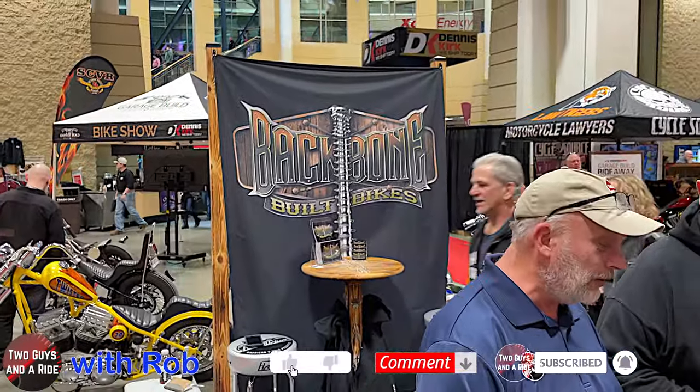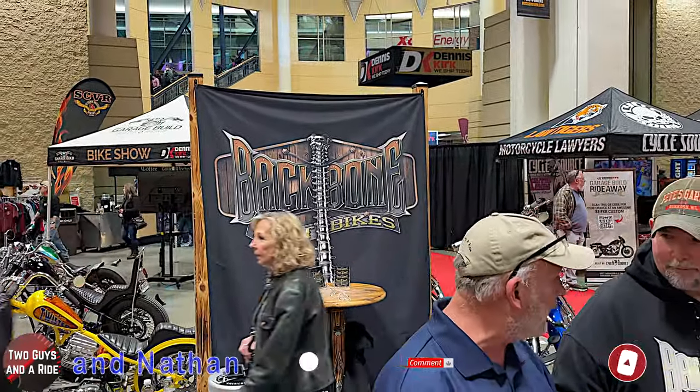Hi folks, I'm here with two guys today. Rob and I are here at the Bike Show with Joel from Backbone Built Bikes. We have just a stunning custom bike that you've built from the frame up. So, what is it?